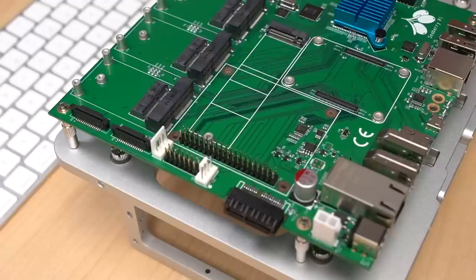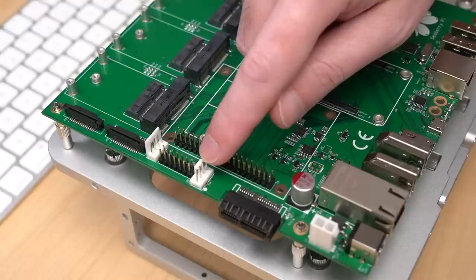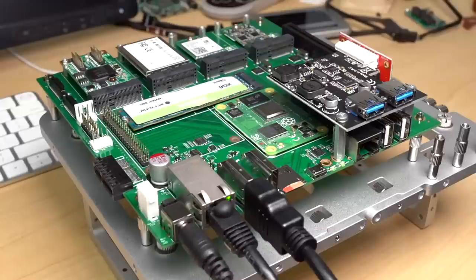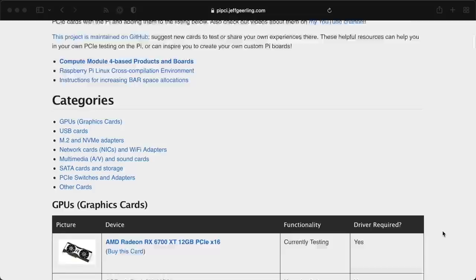Rounding out the I/O, there's a standard 40-pin GPIO header, a 14-pin CM4 I/O header, a PWM fan header, an RTC, a camera and display connector, and even a Berg plug for power to internal devices like SATA drives. If the Pi Zero is the least I/O-capable Pi, this Seaberry makes the CM4 the Pi with the most I/O ever.